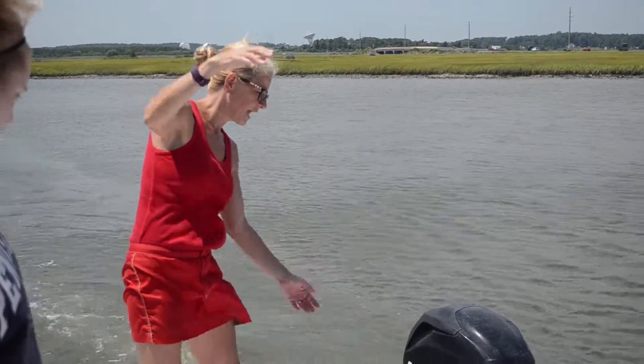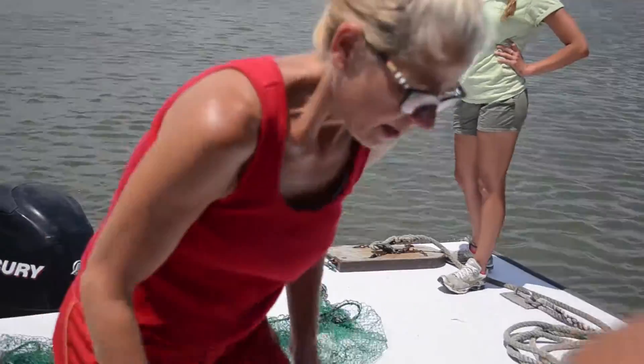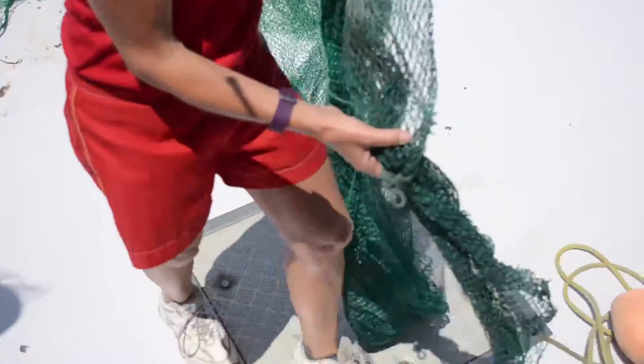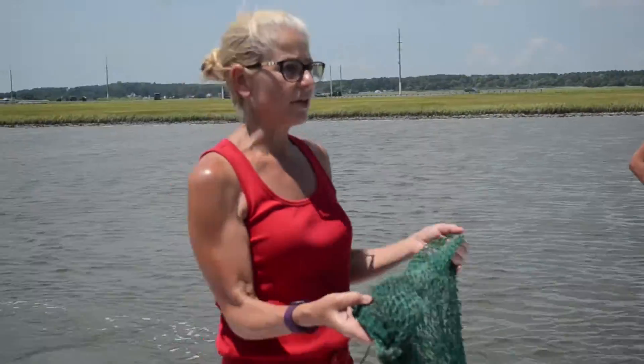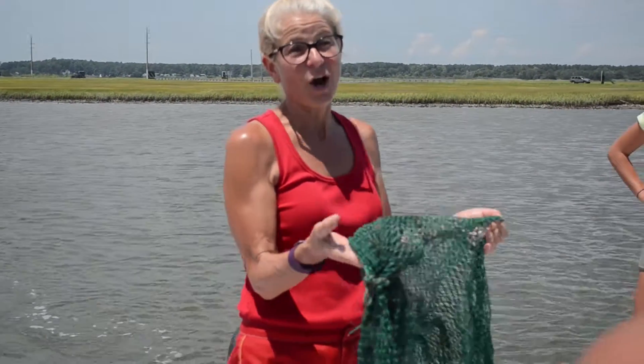So it opens the mouth of the net. This is the mouth of the net here. Then you get into the body of the net. And back here is what's known as the cod end — spelled C-O-D — because that was traditionally and historically where all the codfish got caught.